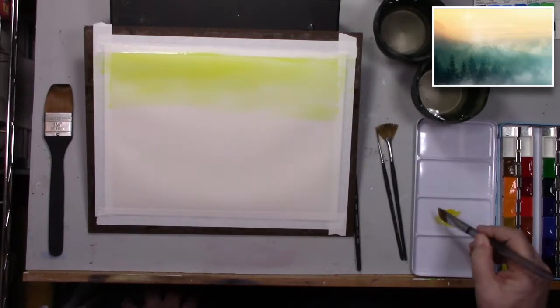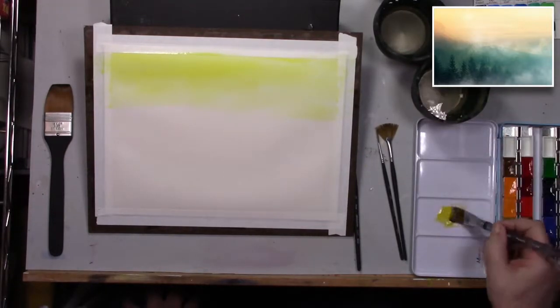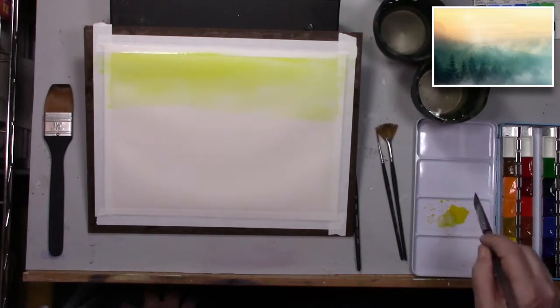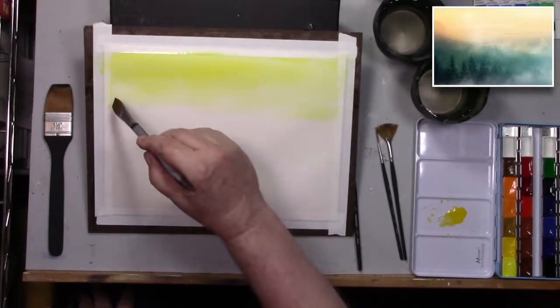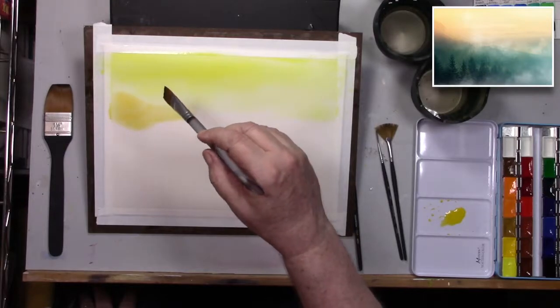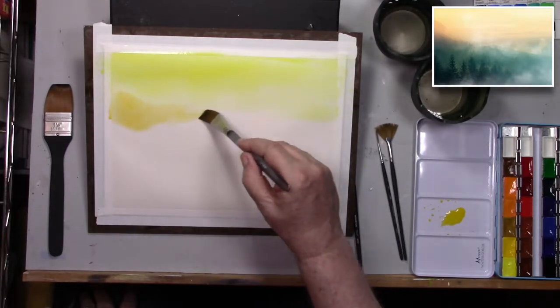Next we're gonna graduate down to a little bit deeper, darker yellow. This is cadmium medium yellow. We're going to put that next layer in there and see if we can get a nice gradient wash.